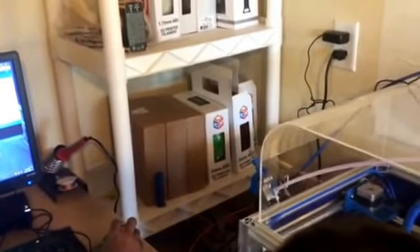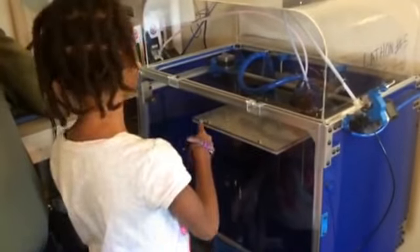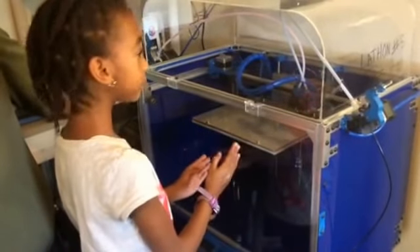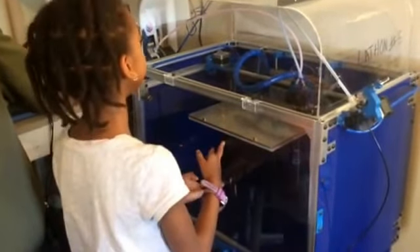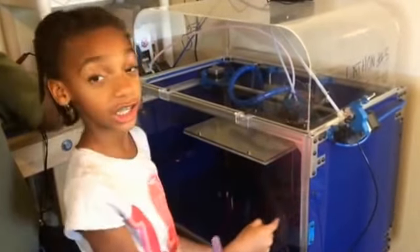And right over here are the stuff that you put in the 3D printer, so we'll print different colors. And the 3D printer will heat the string stuff, and then it will make it into the shape that you want. You gotta tell it through the design that you want.